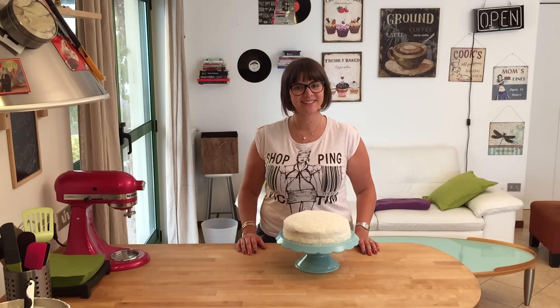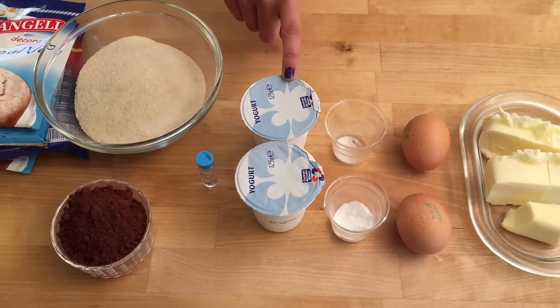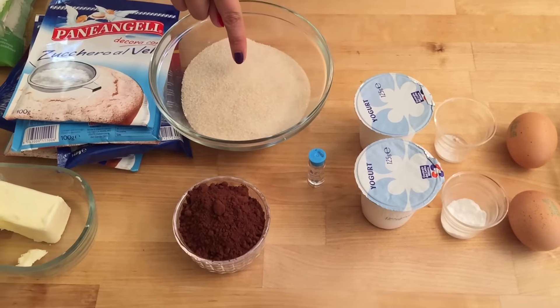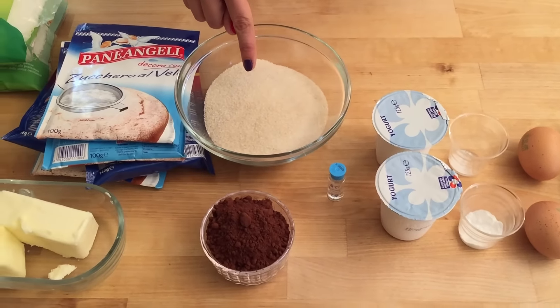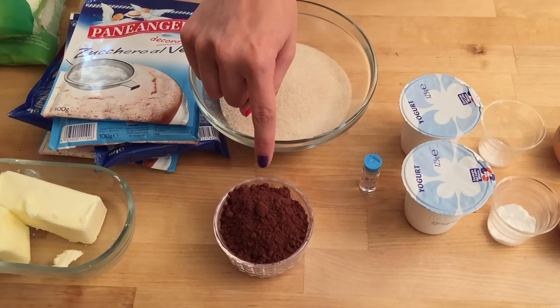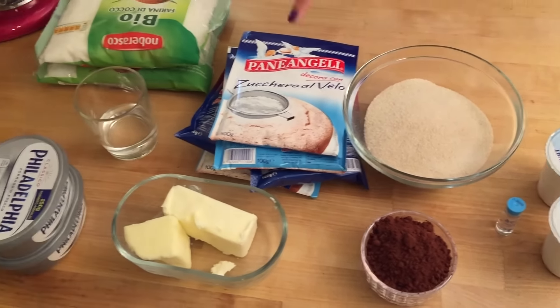What you're gonna need: 150 grams of all-purpose flour, 170 grams of butter, two eggs, half a teaspoon of salt, one teaspoon of bicarbonate of soda or baking powder, 240 grams of yogurt or buttermilk, 330 grams of brown sugar, one vanilla essence, and 60 grams of cocoa powder.